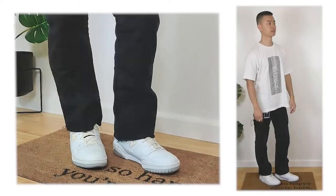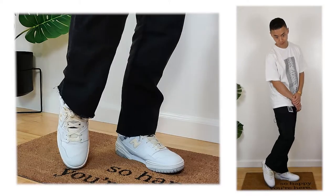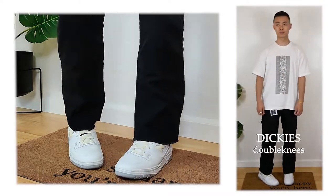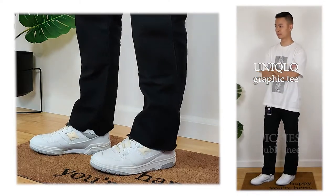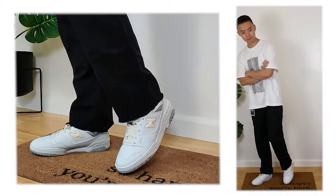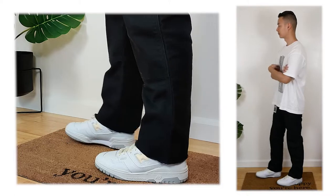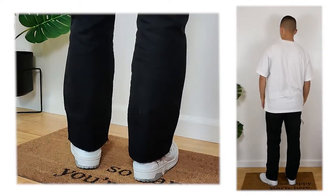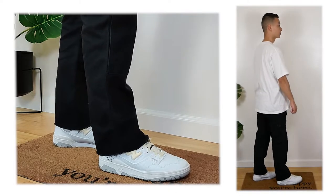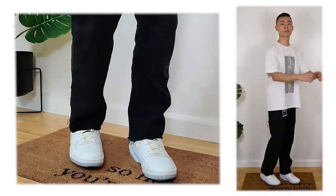For the first fit, we have the New Balance 550s in white and neutral gray. These are customized — I painted the toe in an off-white color, swapped the white laces for off-white laces, and painted the back mesh of the heel gray. Moving up, we have some Dickies double knees in a nice straight fit, and up top a really nice oversized white graphic tee from Uniqlo, with some silver rings and a thin gold chain. Overall, just a very basic essentials everyday fit.